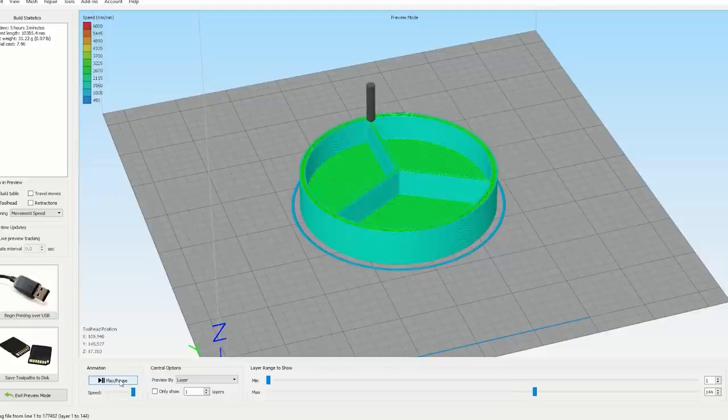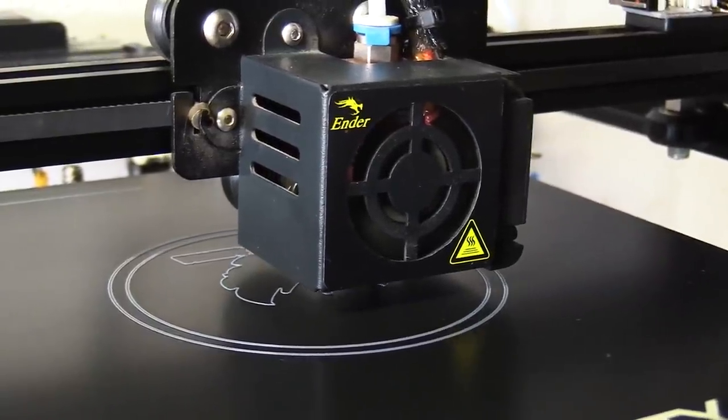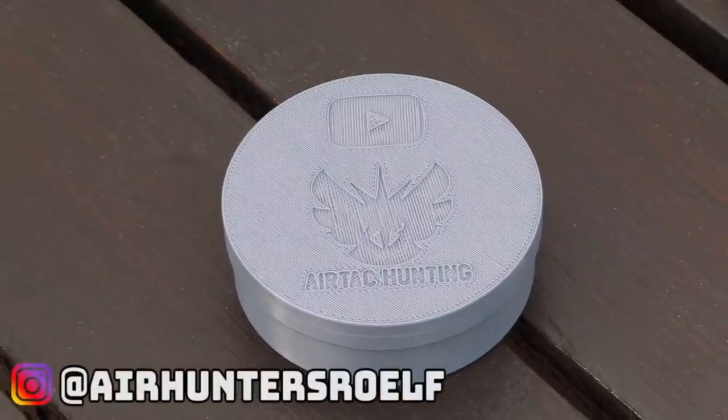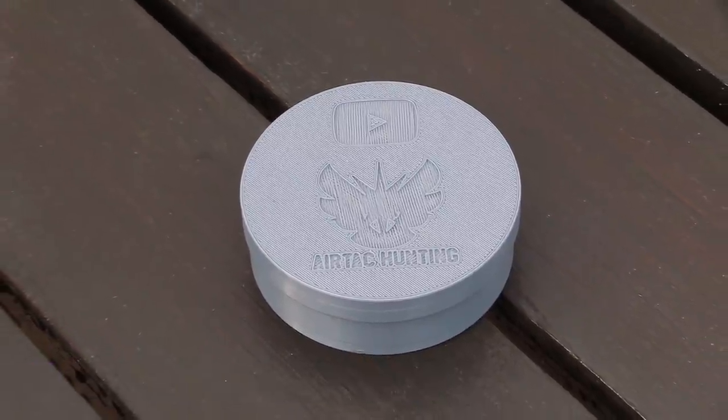You guys can print it yourself or take it to your local 3D print store. I just recommend printing at a layer height of 0.12 millimeters or less for the threads to work perfectly. Then please tag me on Instagram — the link is down in the description. I would love to see what colors you guys come up with.